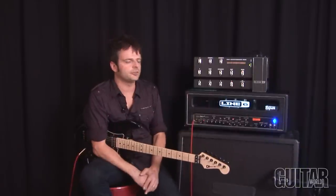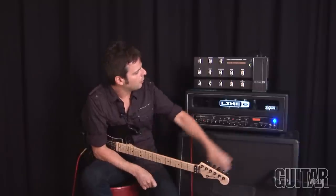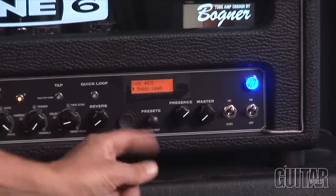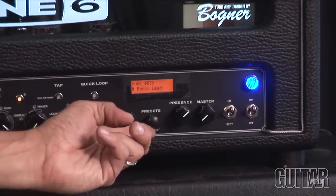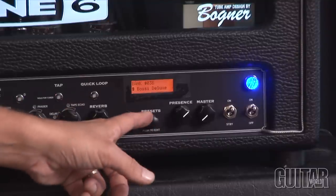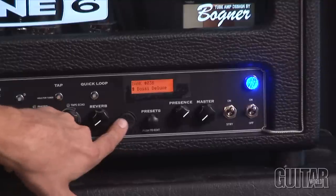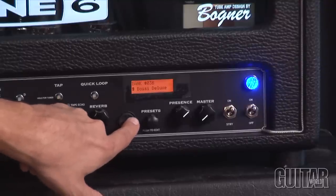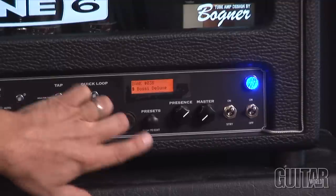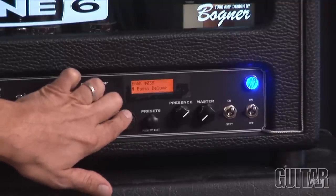Editing a preset is so easy with this particular amp. All you have to do is look over here in this little area, where you can scroll through the presets using this particular preset knob. Once you find the preset you want to tweak, simply use the directional pad to the left of it to find the particular effect that you want to tweak, and then go up and down to tweak that particular effect.